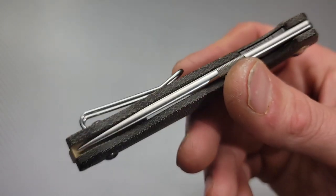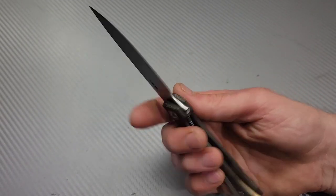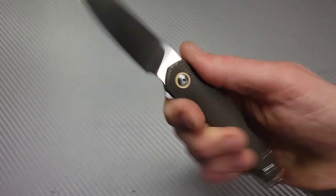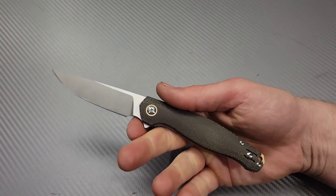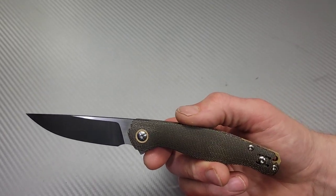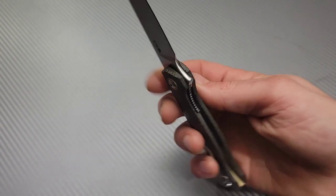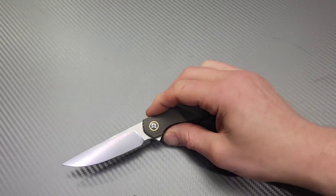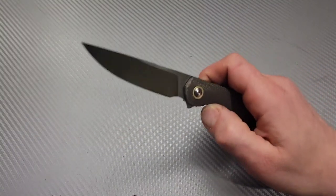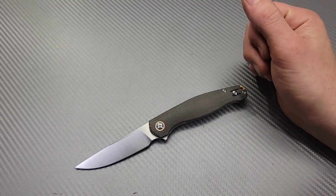Other than those things — awesome knife, awesome build quality, really well built. Even with the flipper tab as small as it is, the detent is really nice so it's very snappy. I think they did so much right here. I never tried the titanium version, but if I was going to pick one, I would actually pick this micarta model. It's nice and light, comfortable in the hand. Normally I'd pick titanium over micarta, but this is an example where I'd definitely pick the micarta over the titanium — even though the titanium looks great, the micarta version looks better. I love you guys, thank you for watching. Peace.